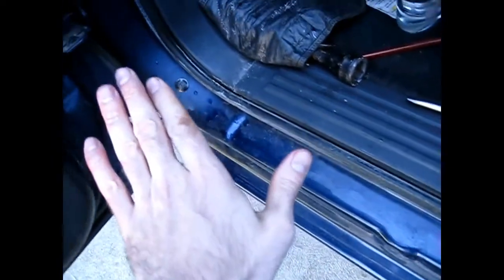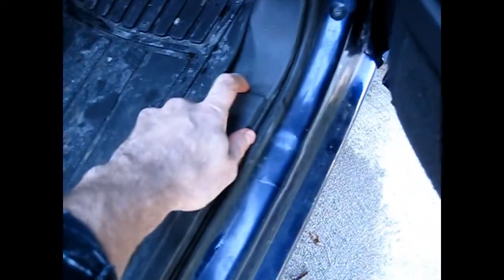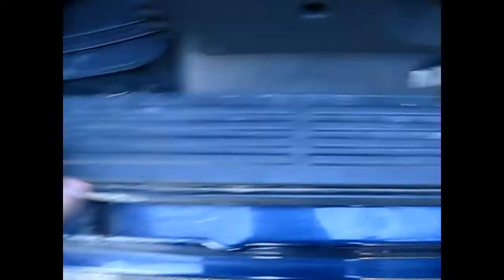So: front fender, do your door, do your rockers. For the rockers, you can drill a hole in the corner and put it down in there. You can park on a hill up and down to make sure it coats the front and back. You can put a hole here and a hole here to put it in. Or if you don't want to drill those holes, in most vehicles you can take off this piece right here and find an access point through there where a screw was or something, and fill that up with the oil.